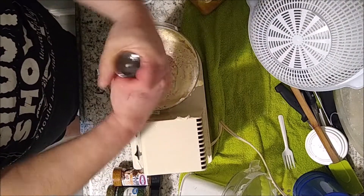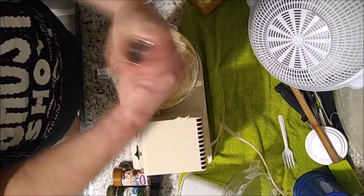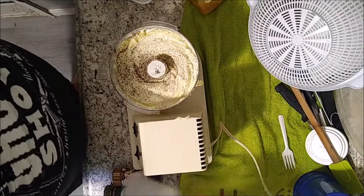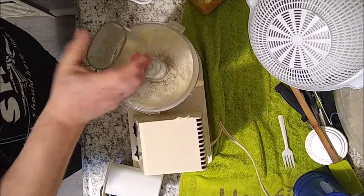And last but not least, cracked pepper. Then you're gonna give it a mix one more time.